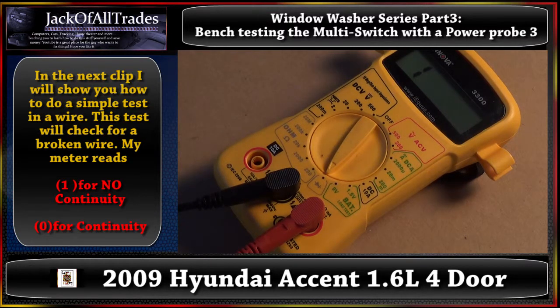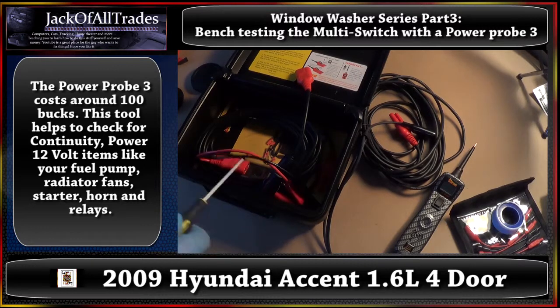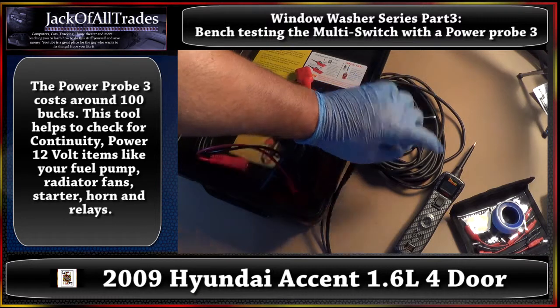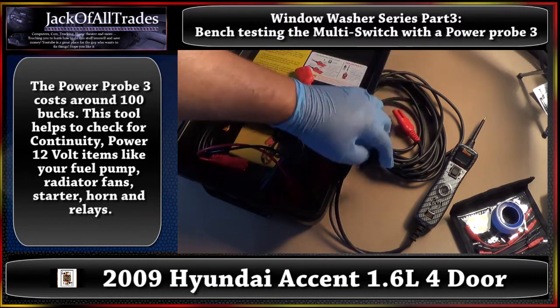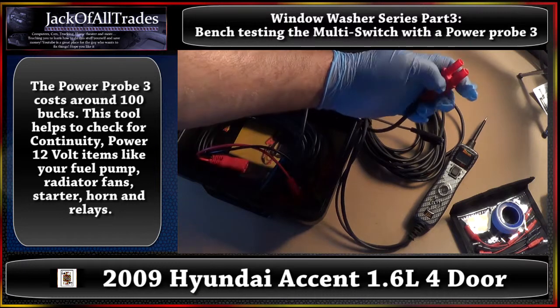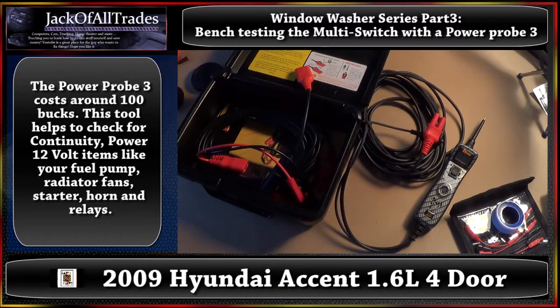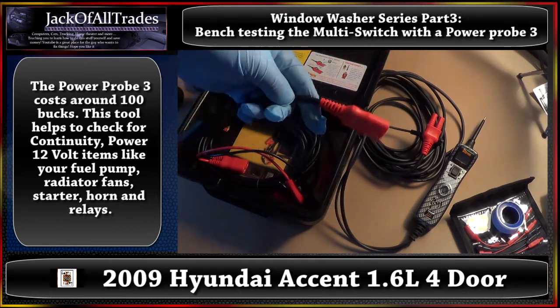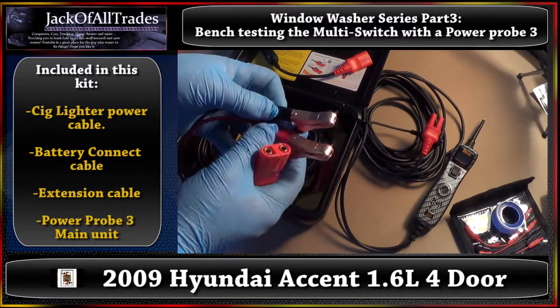Let's show you how to do it with the Power Probe. So now we have the Power Probe 3 — it comes in a little box like this. It comes with the power probe right here. You've got your regular cable. Out of the power probe, you've got a clip — this is your ground or your negative side. This part here is going to be hooked up to the positive and negative of the battery. This is if you want to plug it into your cigarette lighter — it's a little adapter to plug it into the car battery. This one here is to clip on the battery.